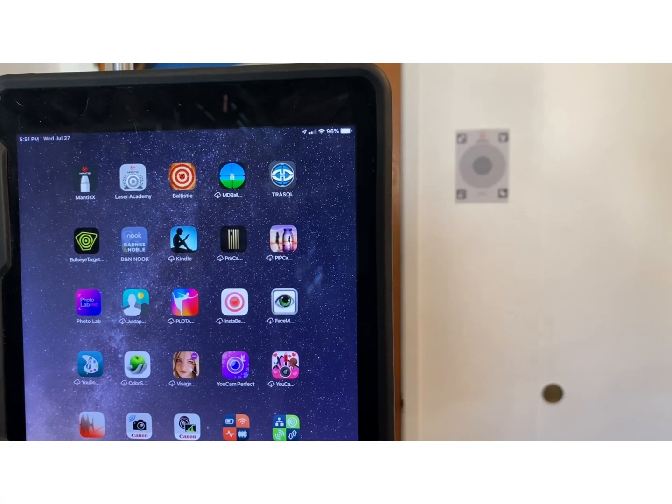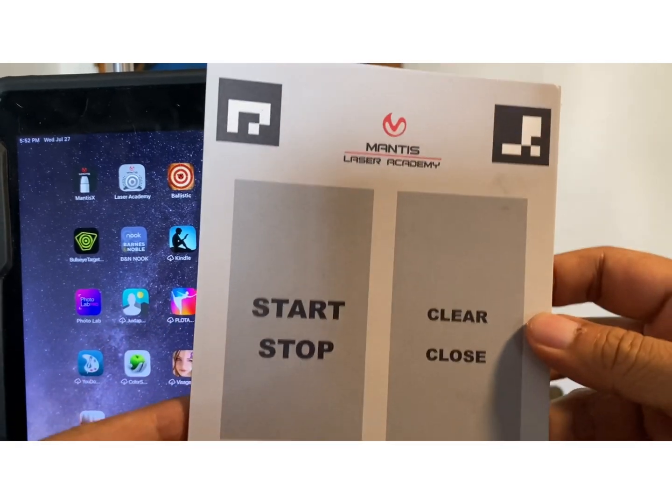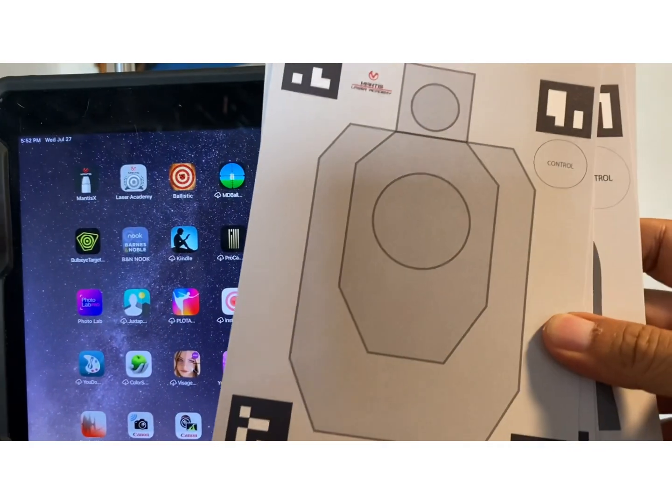The way you actually use a Blackbeard with the Mantis X software is by using one of two applications. One is the original Mantis X app, which is used with motion sensors you put on the gun — they measure the movement of the gun and give you feedback on how stable your shot is. What we're using today is the Laser Academy software, which uses the camera of the device — in this case an iPad — to look at a target mounted on a wall. The Mantis software looks at these kinds of targets; they come in a variety of different types.